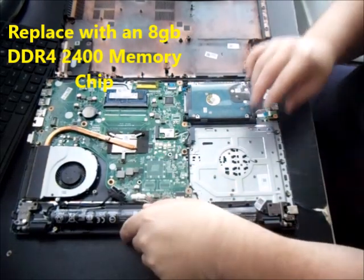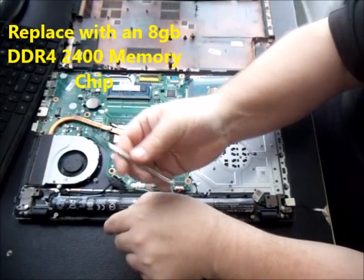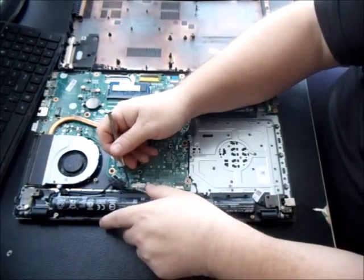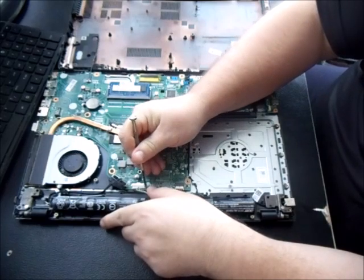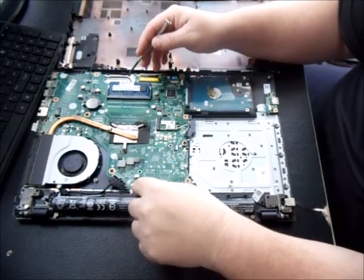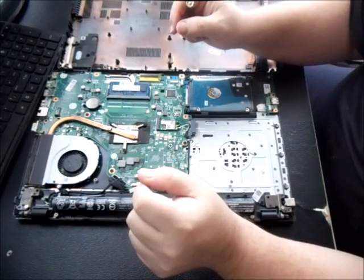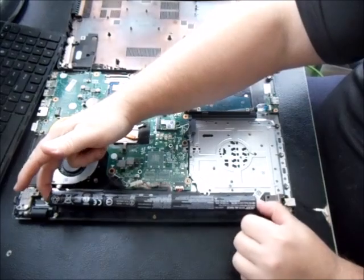Before you take anything out, you really want to disconnect your battery first. Use your steak knife or flathead to undo the battery connector in the center. Do that even if you're not replacing the battery — if you're replacing the hard drive or RAM, disconnect the battery anyway. If you're just here to replace the battery, it pops out and literally pulls out.